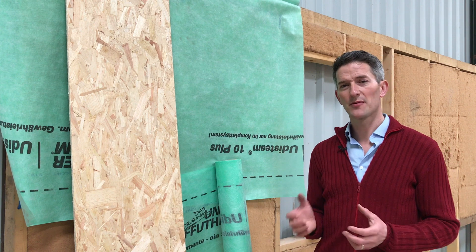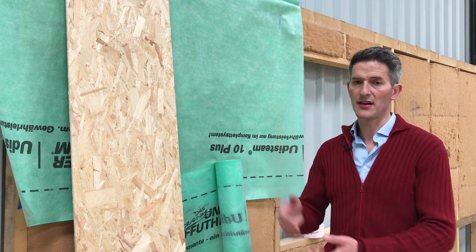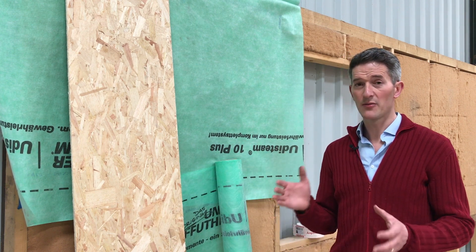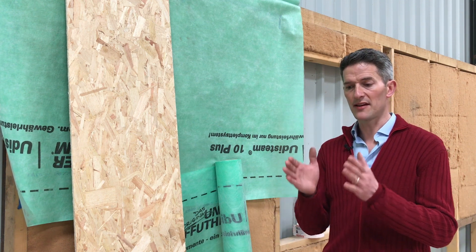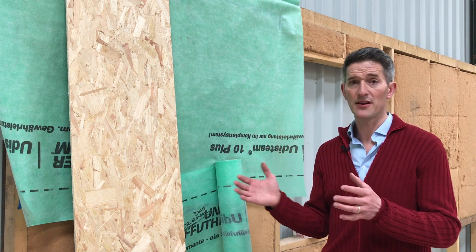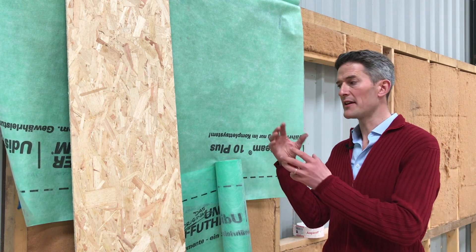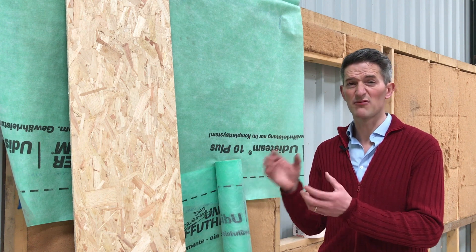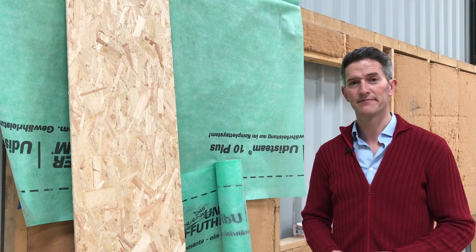Now, what's the difference between a vapour barrier and a vapour control layer? Essentially vapour barriers would be a sheet of plastic, sheet of polythene, foil-faced insulation, foil-backed plastic board — those kind of materials which completely block the flow of moisture. Whereas a vapour control layer sits between that and a breather membrane and basically just slows the passage of moisture, so that the levels of condensation you get in your structure are really, really small and everything inside the wall or the roof can actually cope with that level of moisture.